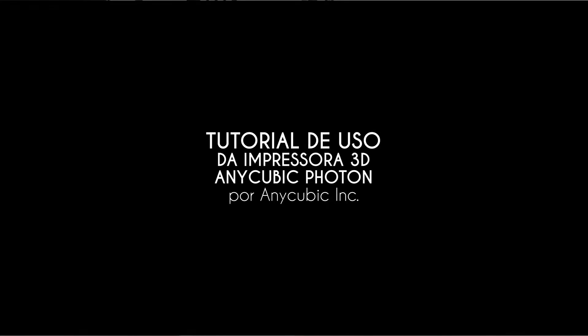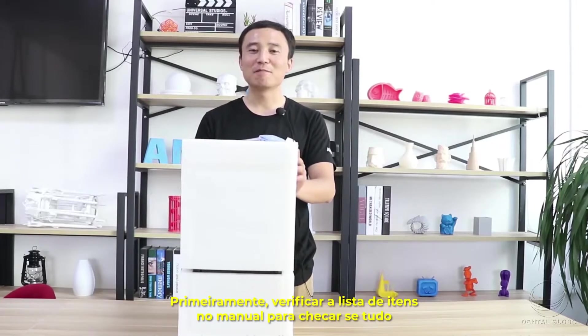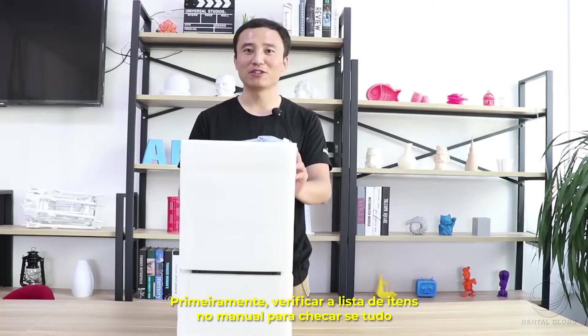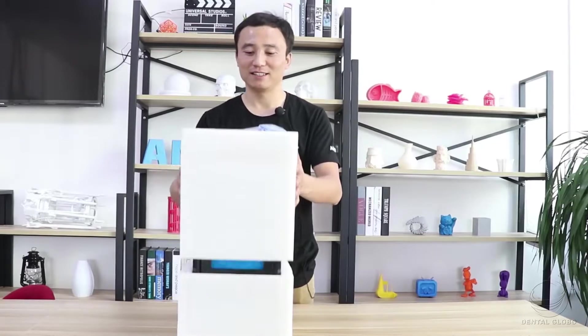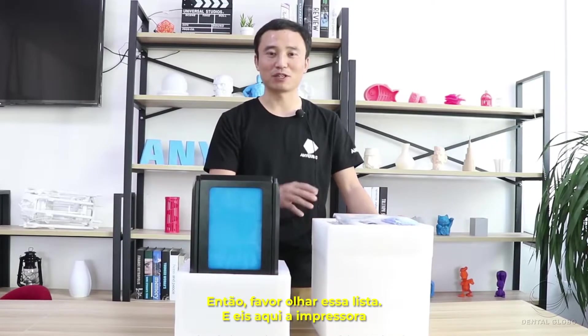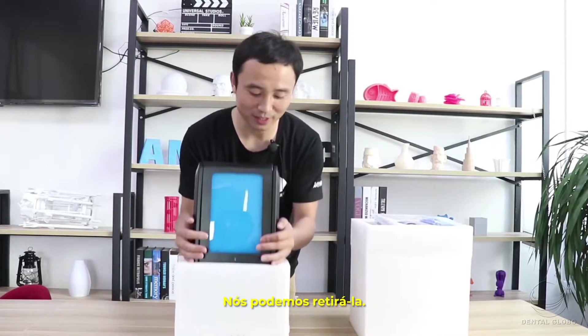The box has been removed and the printer is inside. Please refer to the packing list on the menu to check if everything is here. There is a list on the menu, so please look into that list. Here is the printer — you can take it out.